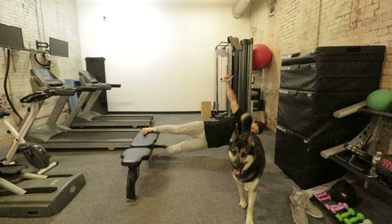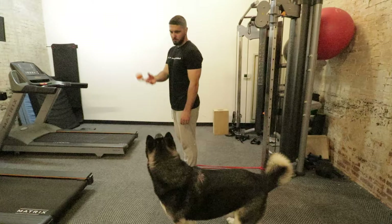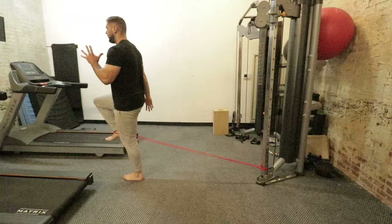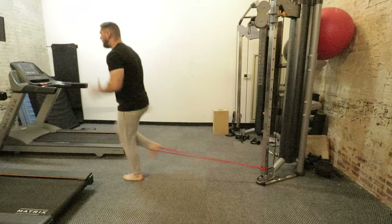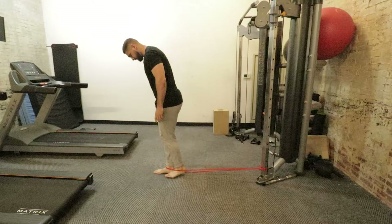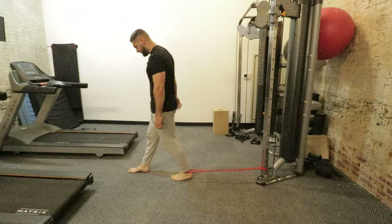Then I did an explosive band hip flexor drill for two sets of 10 reps each leg. Get a light band, anchor it low to your cable machine, squat rack, or railing, and challenge explosive knee drive. Act like you are going for a one foot dunk or sprinting - accelerate your knee to the top of the rep as fast as you can. It also helps me to move my hands as fast as I can and try to move my knee faster than my hands as a mental cue to be as explosive as possible.